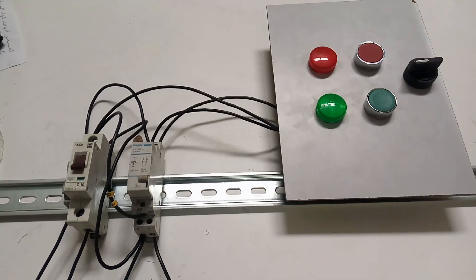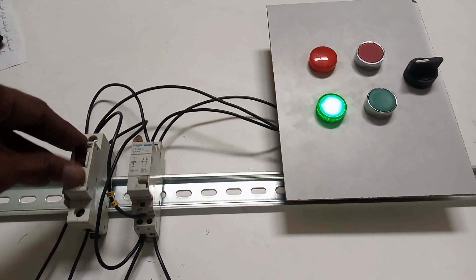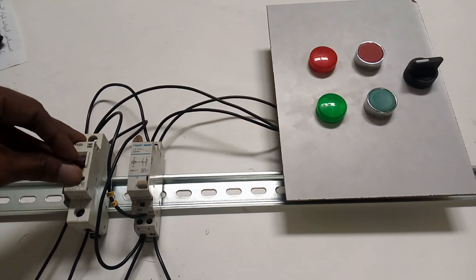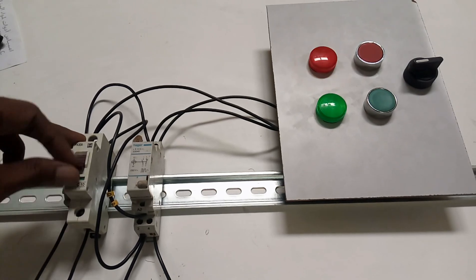Hi guys, today we are going to see a latching relay. See here, what it is doing - it is shifting the load. When one is working, another one is switched on. It is always shifting whenever they switch off and switch on, it should always be shifting the load from one to another. So this is a latching relay.